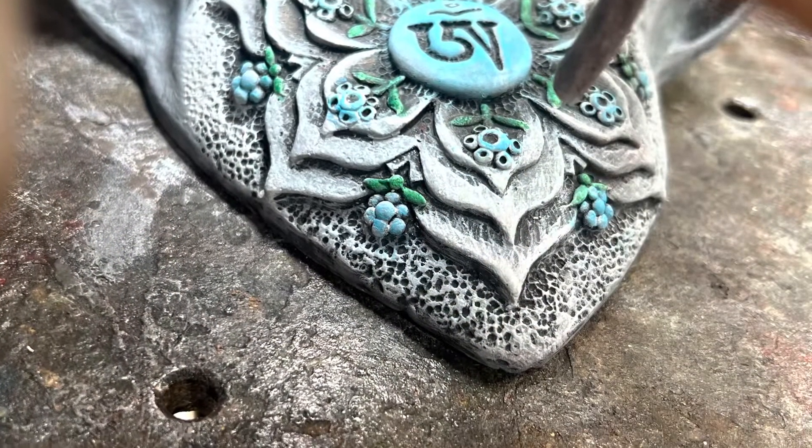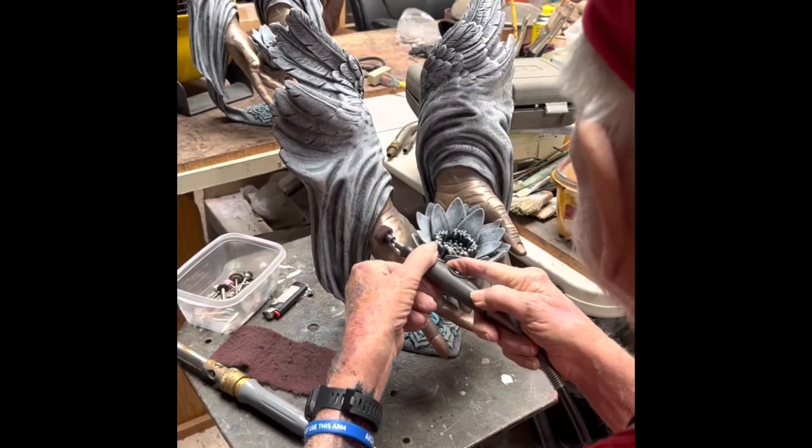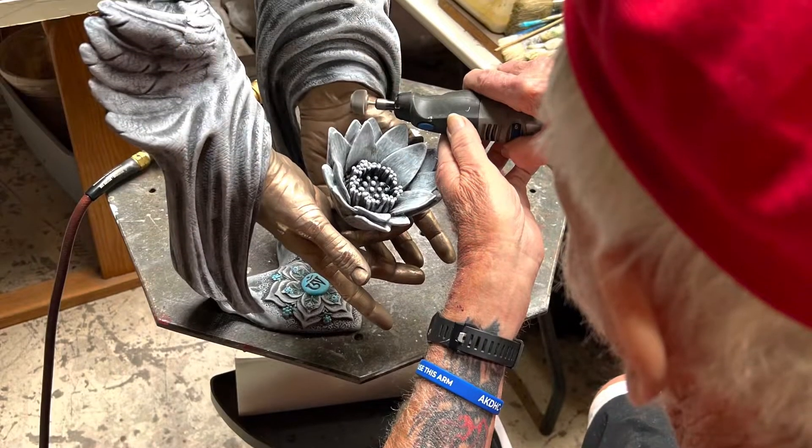He asked me to do a little bit of color here. Here John is showing me how to clean off anything that may have splashed on the hands. It needs to be perfectly clean.